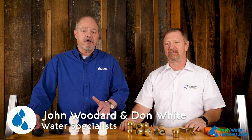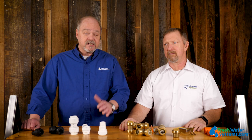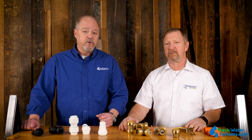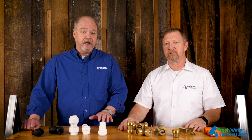Hey everybody, John and Don with Freshwater Systems. Today we're here to talk about SharkBite and John Guest ProLock tube fittings. We're going to try to answer the question: are they amazing products, are they reliable, and is it something that we would recommend you use? Don is a water treatment professional with over 25 years experience of actually doing installations, service, and sales. I've been in the industry almost 30 years and I have a master water specialist designation from the Water Quality Association.